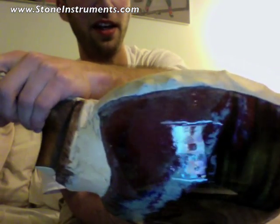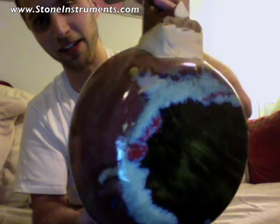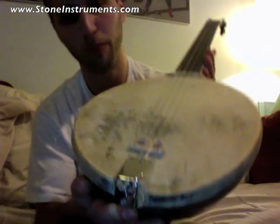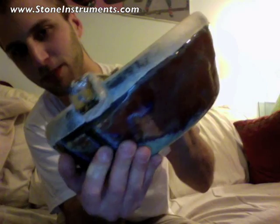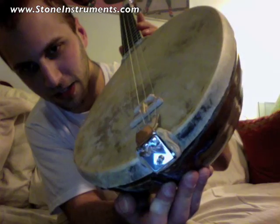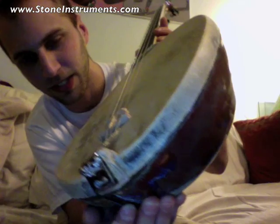The binding between the neck and the body is going to be cleaned up and covered. I used some extremely intense adhesive to attach the neck and the bridge to the body. I used a really high grade construction adhesive — it actually says on the stuff that it's used to hold the bolts in the foundation of your house in place.